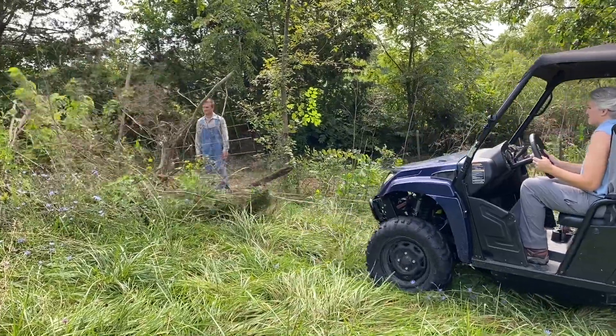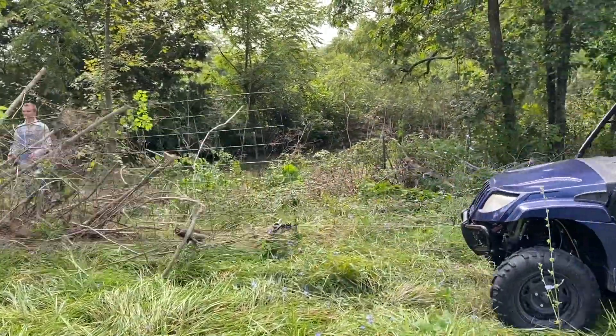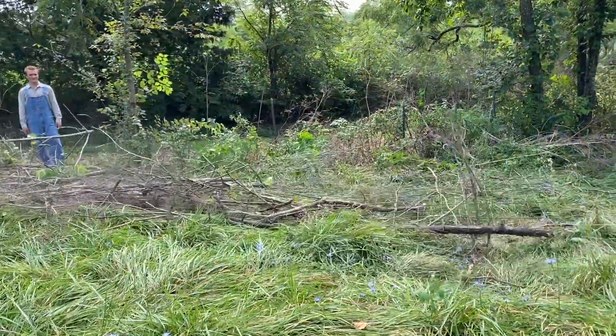We're tearing out fence, cleaning up brush and brush hogging, weed eating, and figuring out how we want to fence the farm.